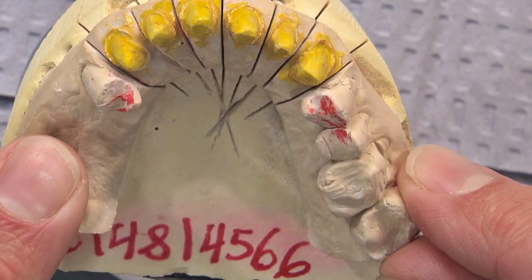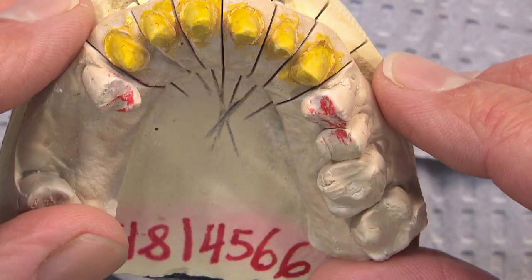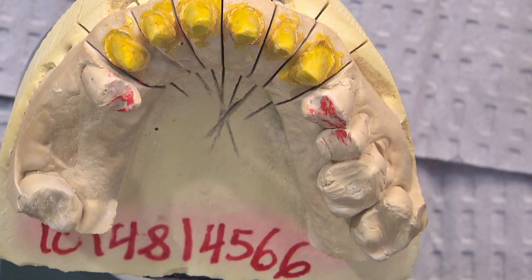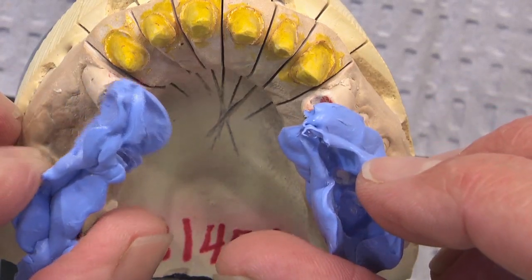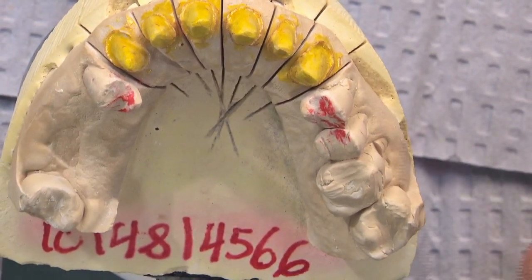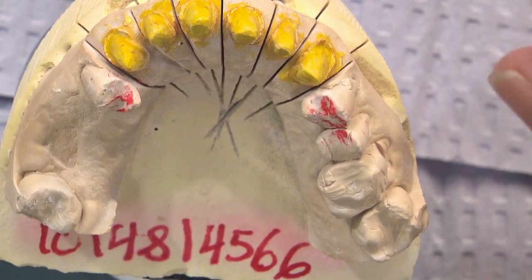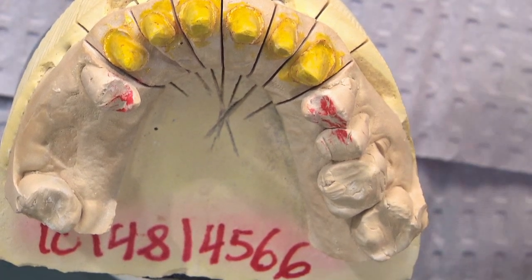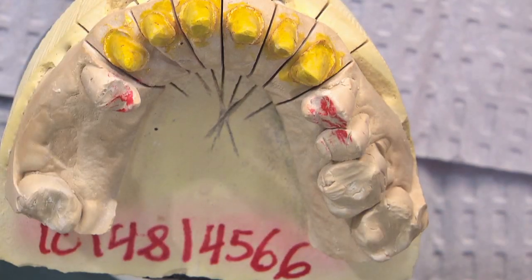Even if a dentist sends us a full-arch bite registration, we'll trim it to the preps, but we prefer it was taken without anything between the back teeth. This will work, and there might be a few occlusal adjustments, but this doctor would have been better served by squirting bite registration just on six through eleven, having the patient close down into it, and removing it. You can even trim it to make sure it's not contacting any tissue. Overall, we should end up with a good result, and hopefully the patient will be happy at the first try-in.